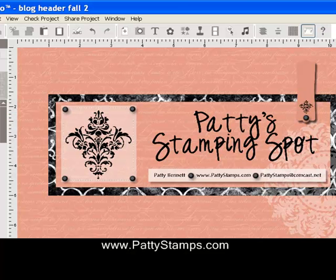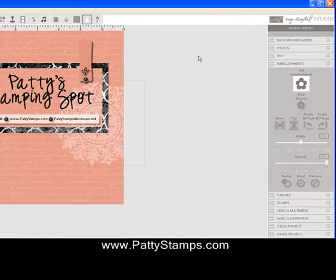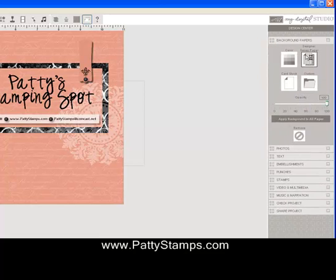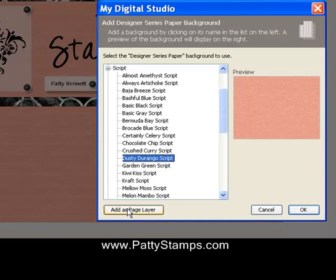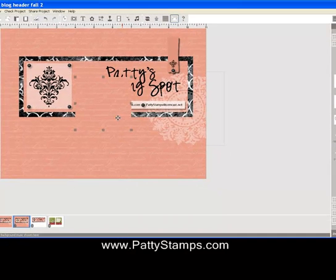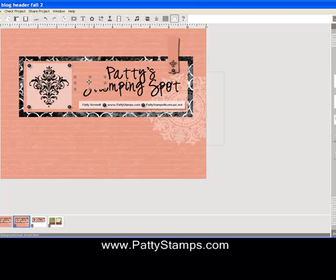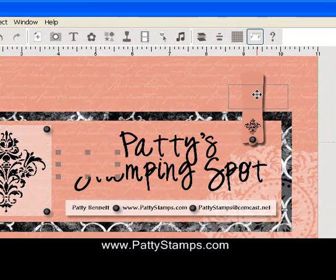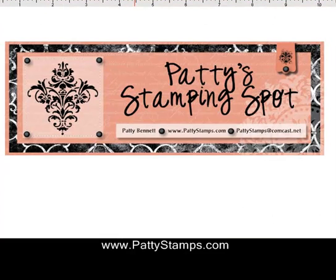Let's go back to the finished one to remember what I wanted it to look like — I want to crop it. So back to my working spot. I clicked on Background Papers, Designer Series Paper, Script, and Dusty Durango, but then I clicked on Add as Page Layer because I want just a little piece. I double-click it, shrink it way down, and click OK. Now it's added this little piece here, and I drag it up to cover my punch — not going right down to the black piece because I want it to look like it went up and over the edge and folded. Then when I crop the entire image in Photoshop, I get this.